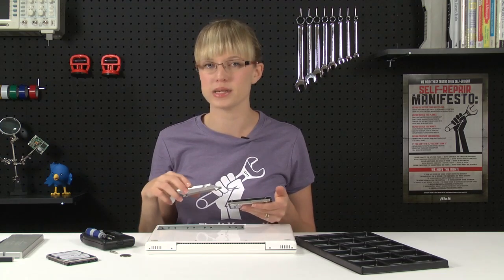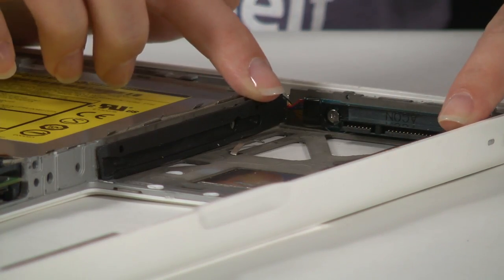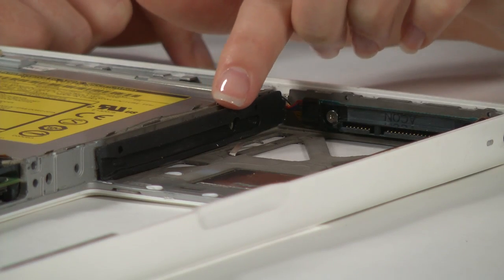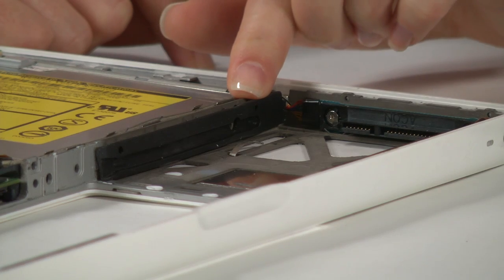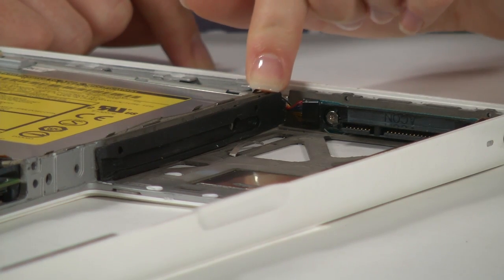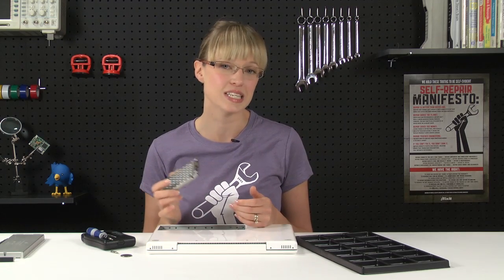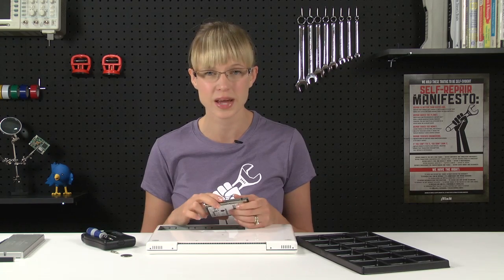But before we do that, I want to give you a heads up on an easily avoidable mishap. The hard drive is going to slide through these two rails right here and connect to the connector down at the bottom. The adhesive on the rails is pretty light, so save yourself the trouble of having to reattach them by making sure you install the hard drive properly the first time. Now that I've got the bracket attached to my new hard drive, all I've got to do is slide it in, format it, and I'll have 500 gigabytes of space for videos of my cat.